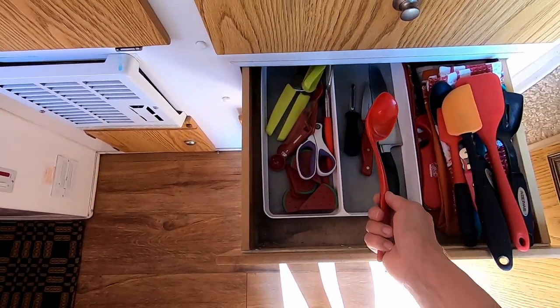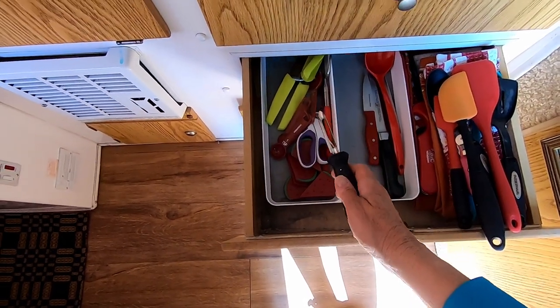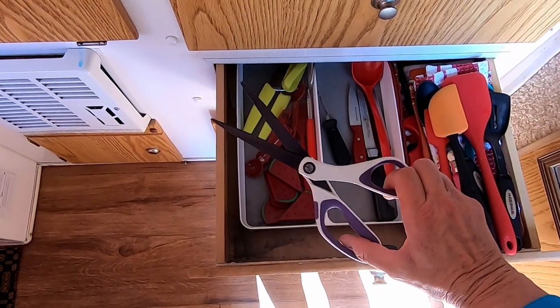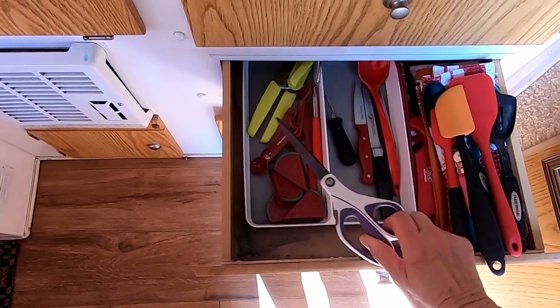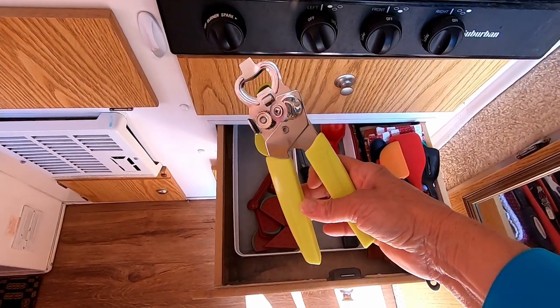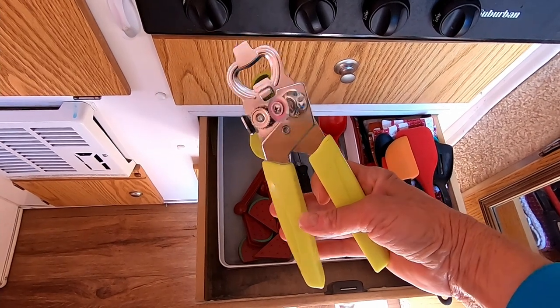A small paring knife. You can't have enough spoons, I'm telling you. We don't peel many potatoes but you never know when you're going to need that. I use scissors all the time, and I especially use them when we're camping. I love this can opener — I bought one for the house as well. It also has a bottle opener on it.